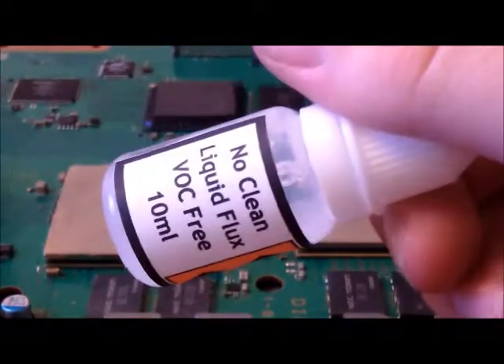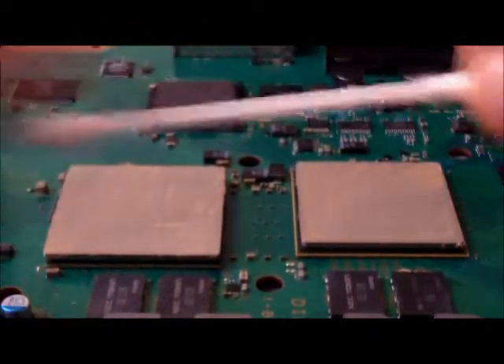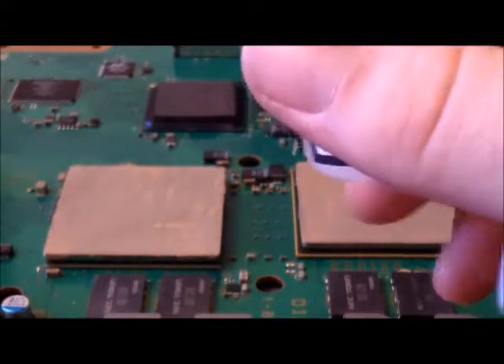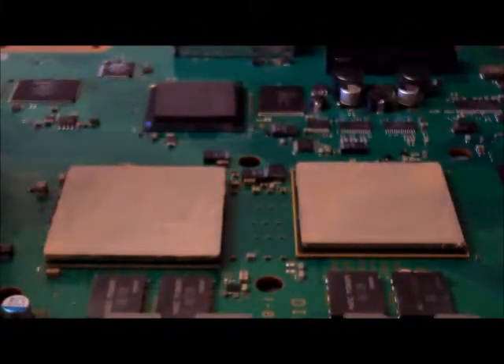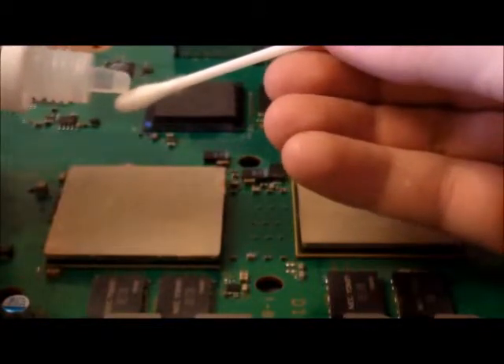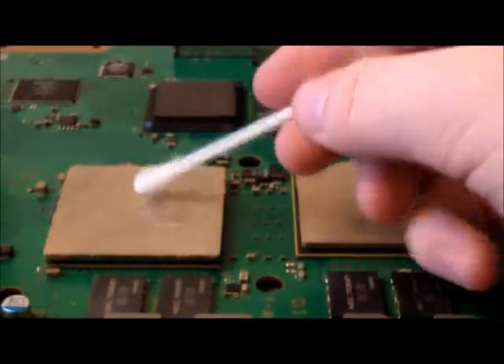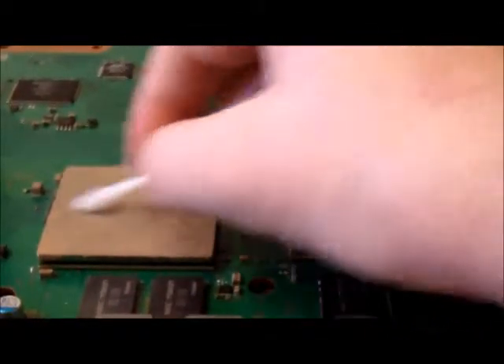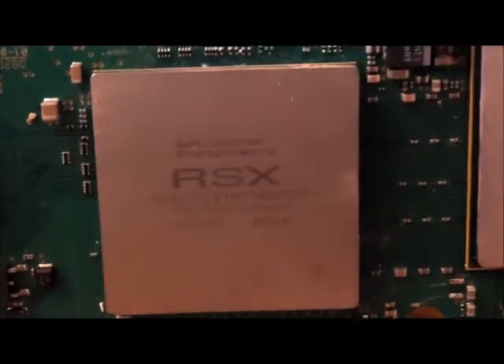We're going to use no-clean liquid flux and the cotton bud. Just drip it on the cotton bud and work in circular motions. You can see the transformation — you can almost see the writing on the chip. The writing is very vague on this one, but you can now see it. That's those two chips done, and now we need to move on to the heat sinks.